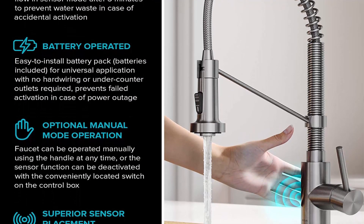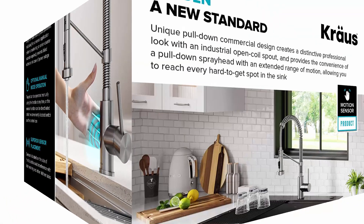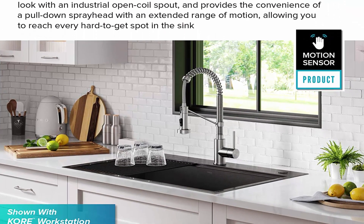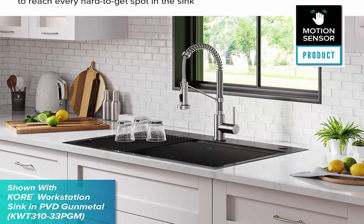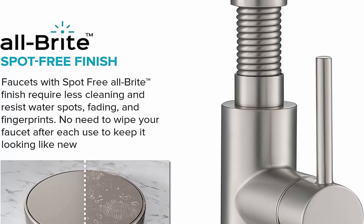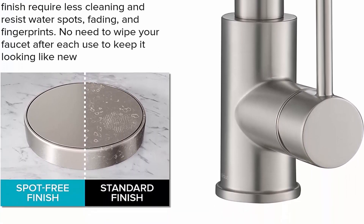The proprietary spot-free stainless steel finish prevents water spots and fingerprints for a cleaner faucet, resists corrosion, and is exceptionally easy to keep clean. Heavy-duty construction with 100% lead-free brass water lines and metal body ensures reliable, long-lasting performance that will add value to any home.